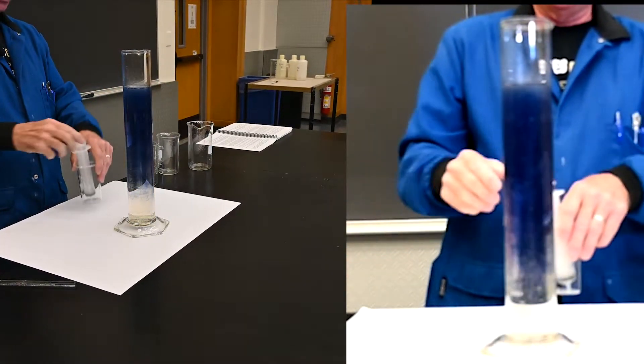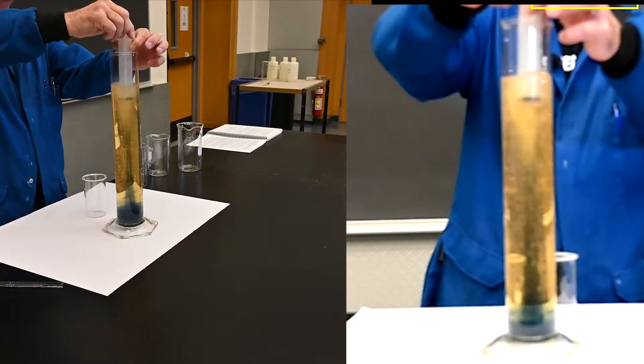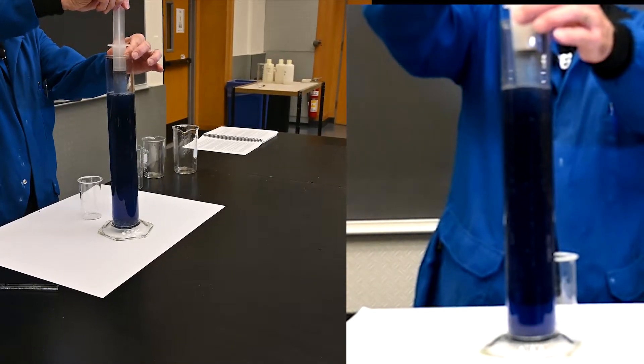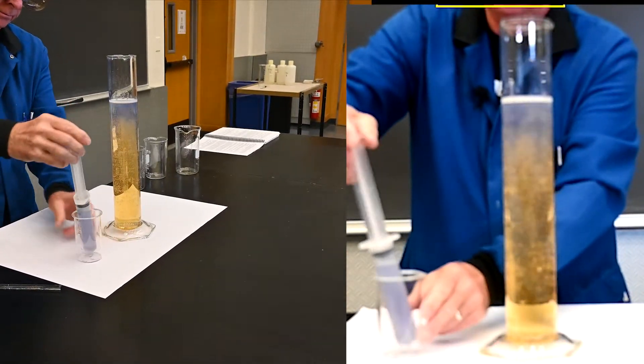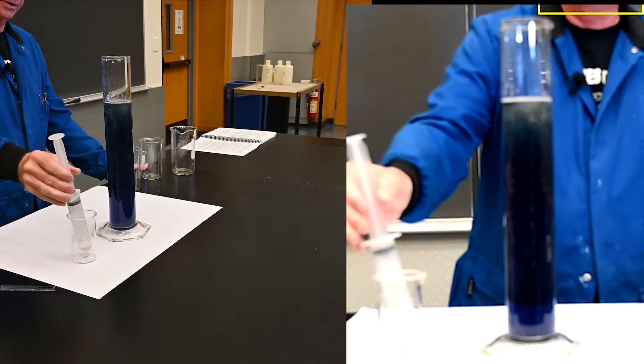The fascinating thing is you can do this in all sorts of different devices. So if we take some of the solution here and put it in a syringe, you see the reaction takes place in the syringe as well.